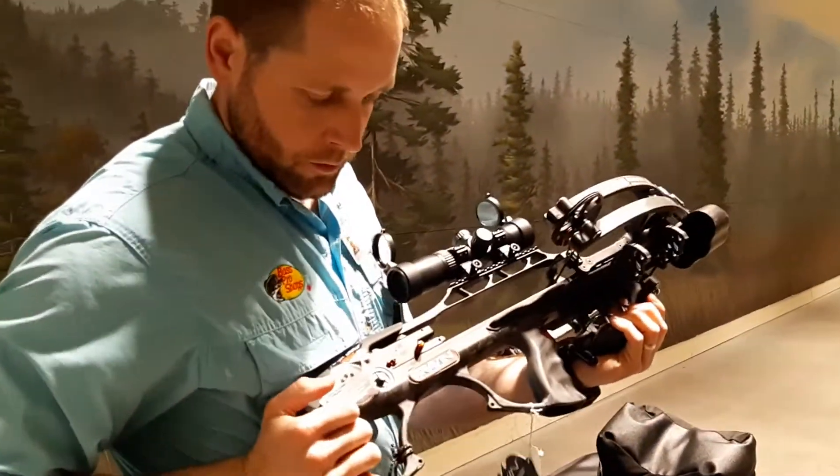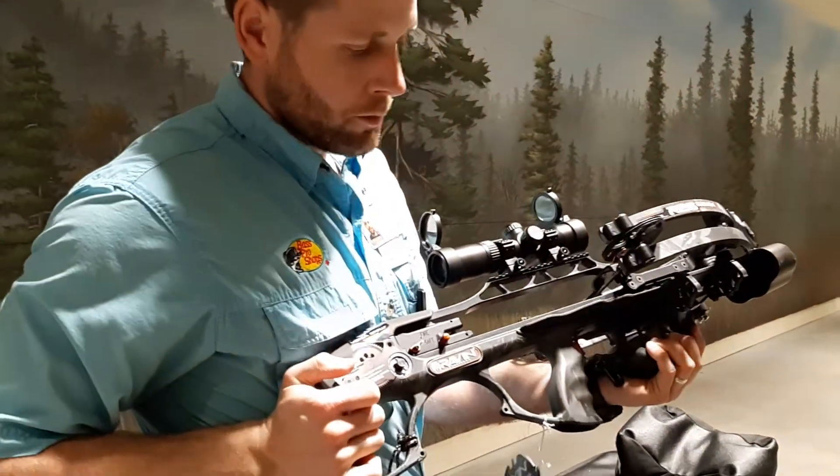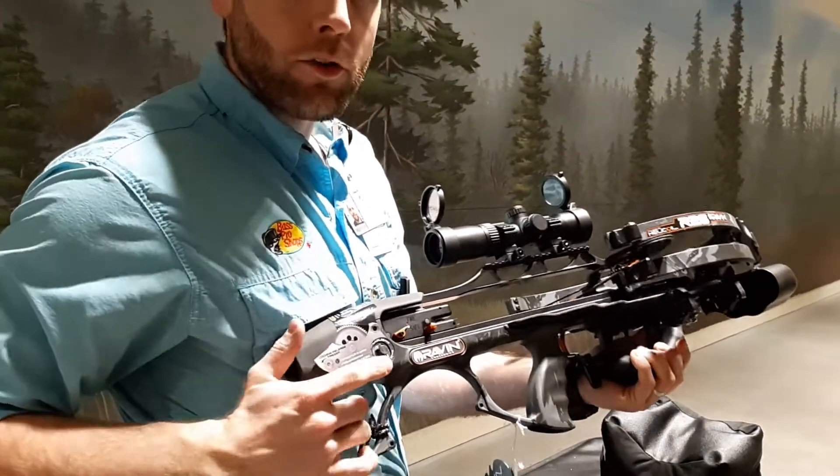Alright everyone, that's the Raven R26. It's the new model here for the Raven crossbows. They also have an R29 — we don't have one of those yet, but when we do we'll do a video and upload that. Thanks, guys.